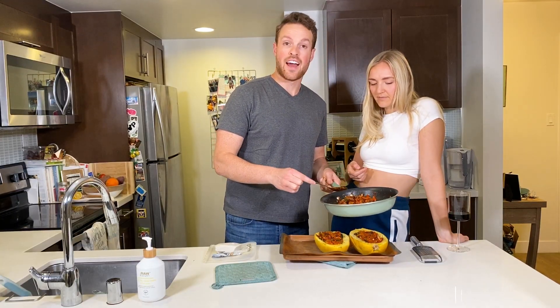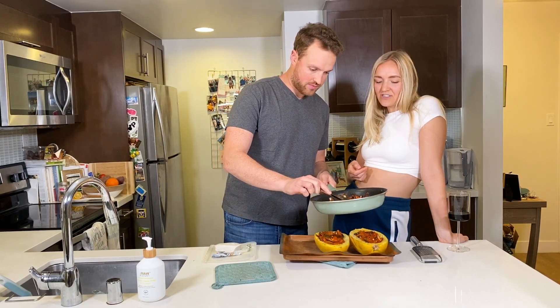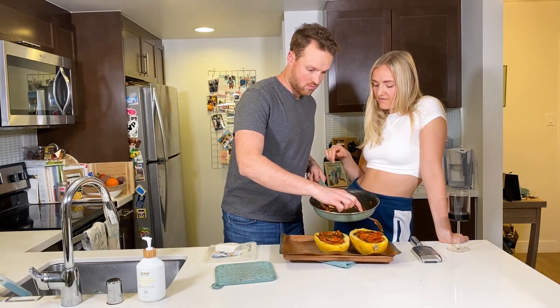That was good because I could keep adding sauce on the way down as you eat the spaghetti squash. And this is just a fun, different way to have spaghetti squash.